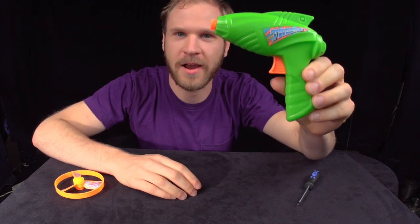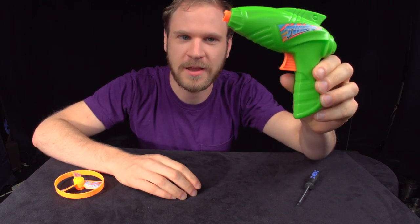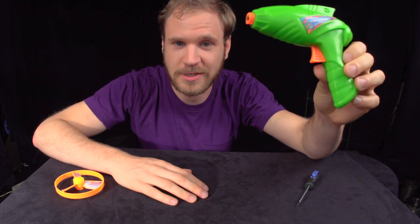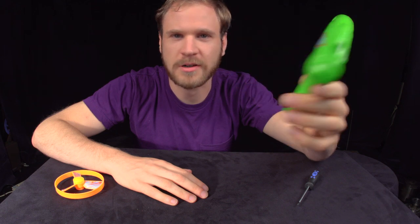My sister bought this for my 3-year-old nephew. It was like $2. When they left to go back home, they left it behind. I'm going to take it apart and see how it works.